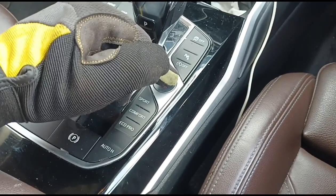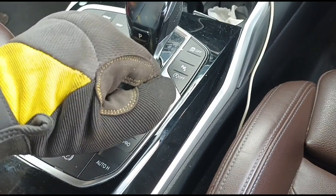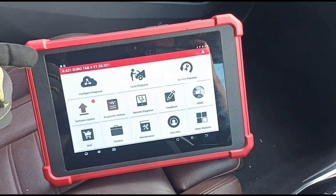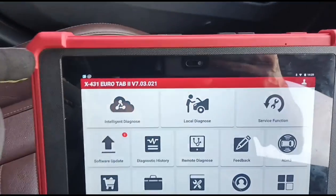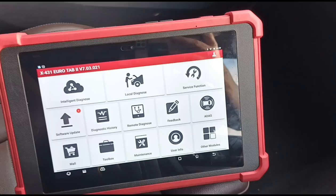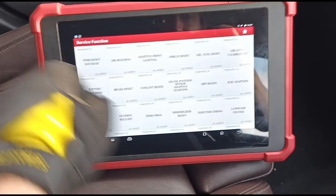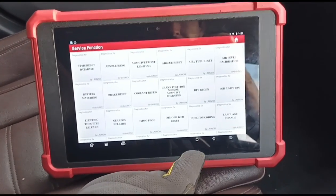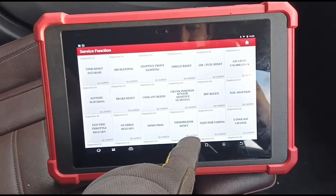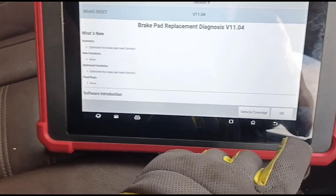Turn the ignition back on. I'm gonna connect up my computer here — this is the Launch tablet. There will be two ways of doing this: going into local diagnostics or through a service function. I'm still getting the hang of this computer, it's quite new to me. We are looking for the brakes — that will be just here: brake reset, brake pad replacement.